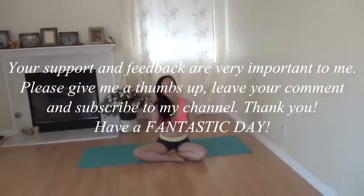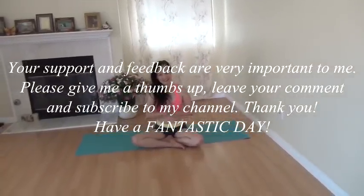Thank you for joining me today. Have fun with the yoga practice. See you next time. Namaste.